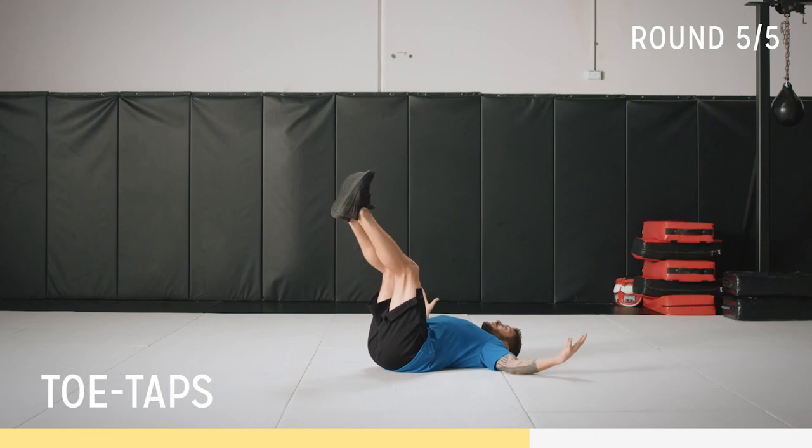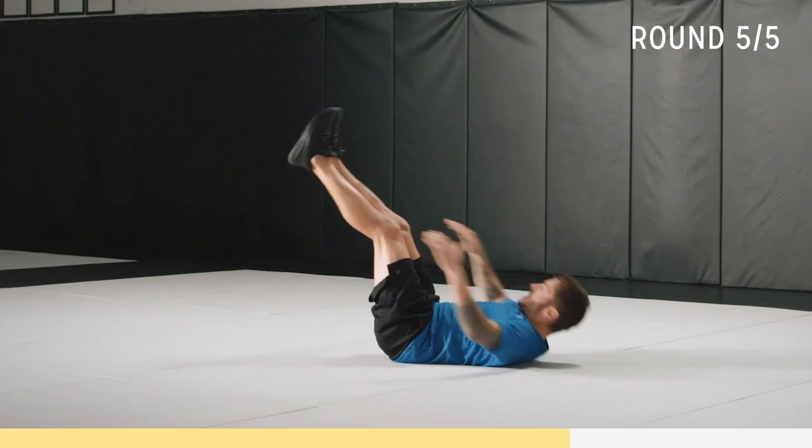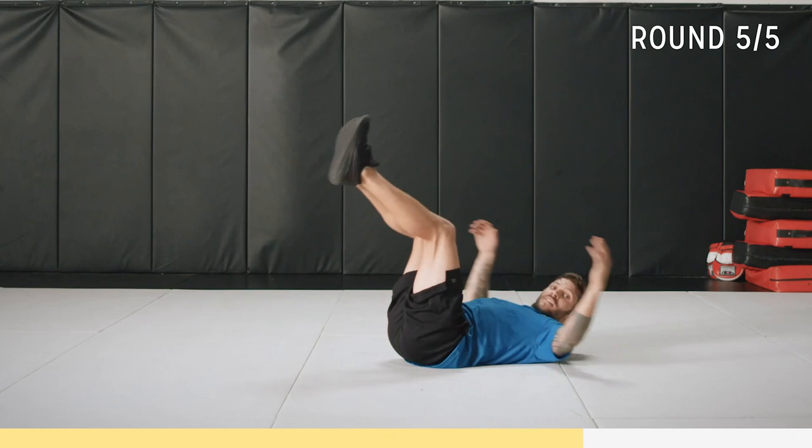Touching toes — feet up, chest nice and wide. Up, chest nice and wide — up and touch. Breathe. Obviously the further down your legs are, the harder it is, so keep them here. Get reps — I want you to work for the 30 seconds. Mountain climbers, let's go!